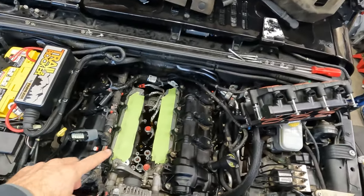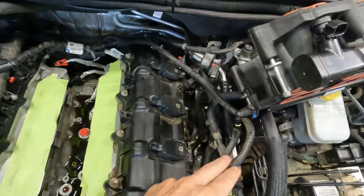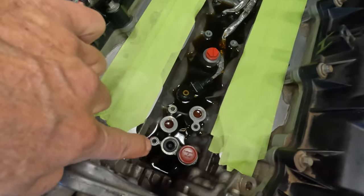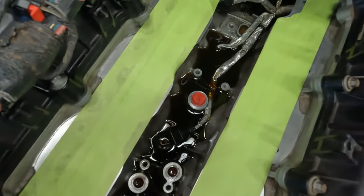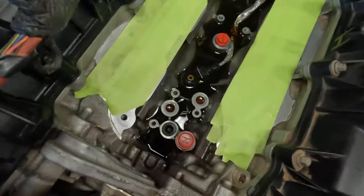I was much faster the second time getting back down in there. I left the fuel line connected this time. Of course you could see all this fresh brand-new expensive oil sitting down in there — much fuller than before too. This was a gusher and the light was on. This sucks.